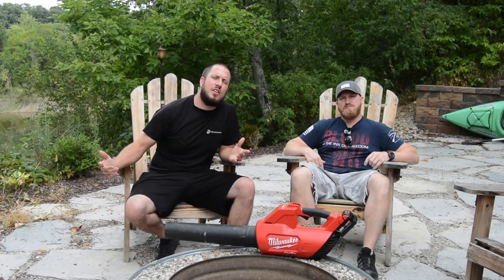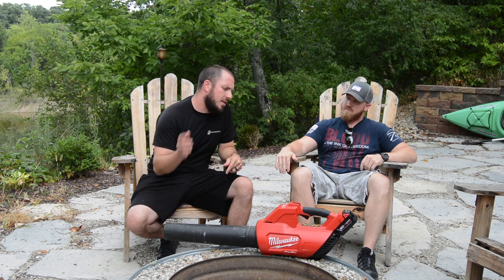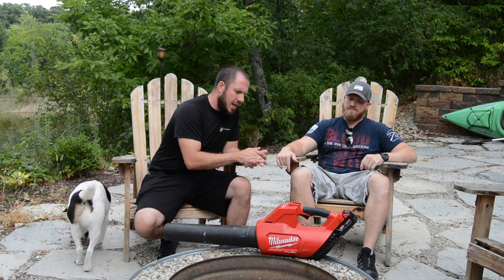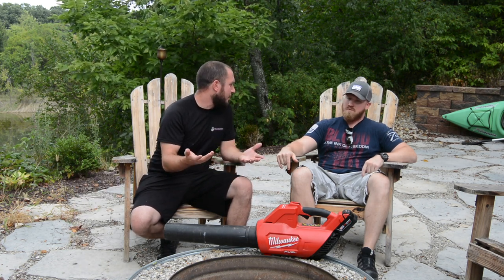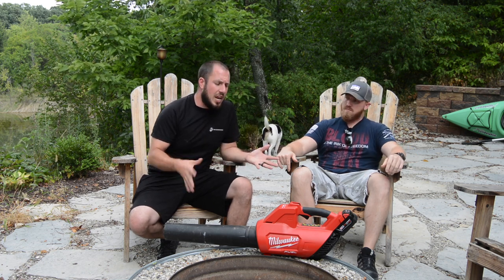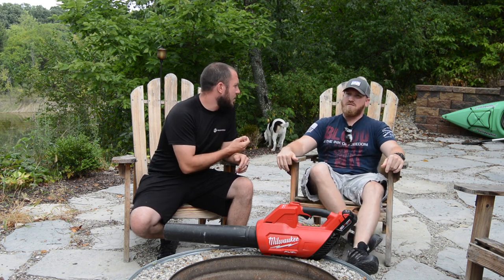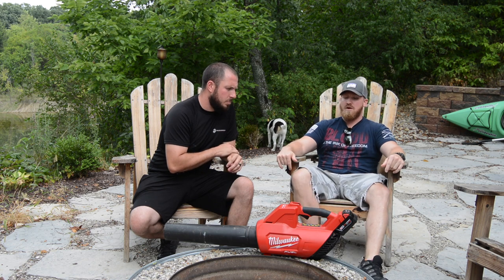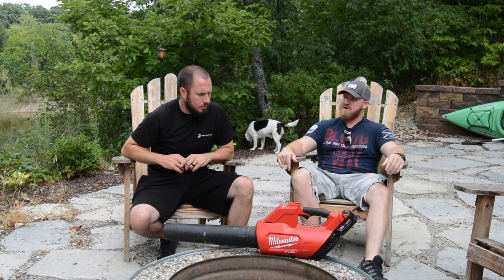All right guys, let's get down to it. Aaron, I appreciate you bringing the tool for the review. Aaron bought this M18 blower with the 5.0 battery when the XC 5.0s were coming out. He uses this thing pretty much every day. This blower gets a lot of use — I'd say Aaron's used it for about a year and a half. It's the second summer he's used it pretty much every day.